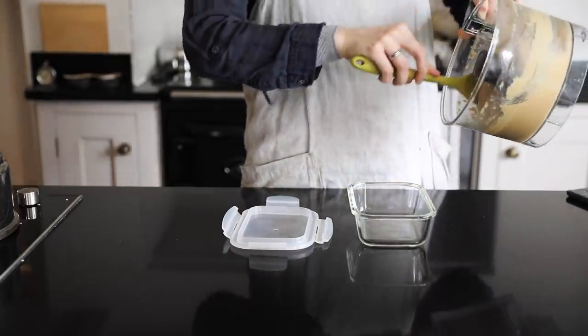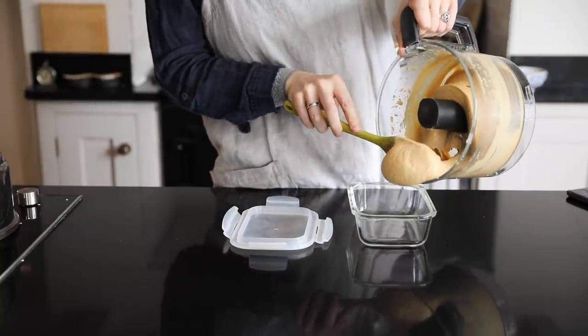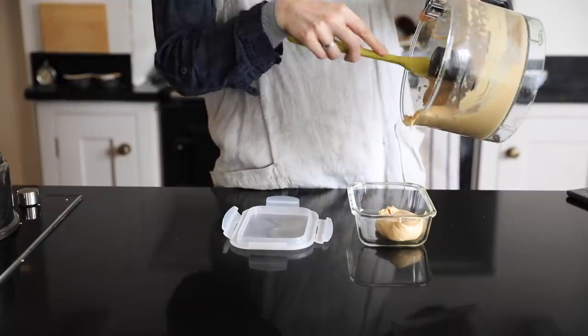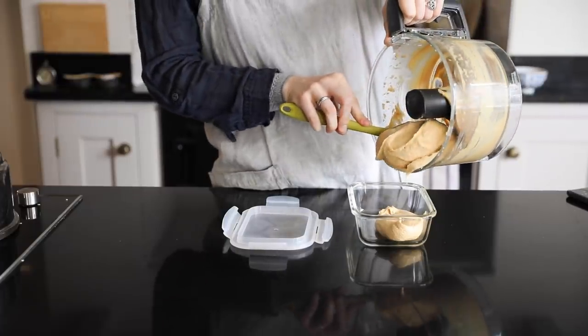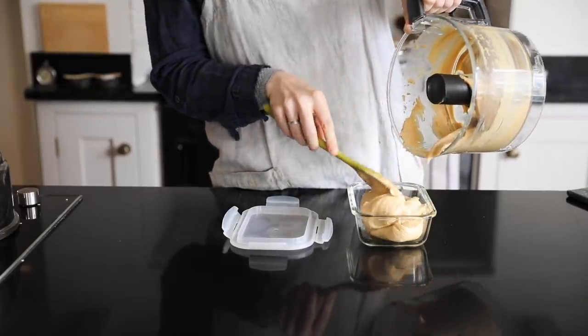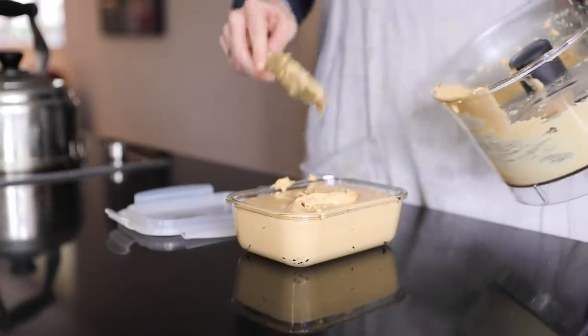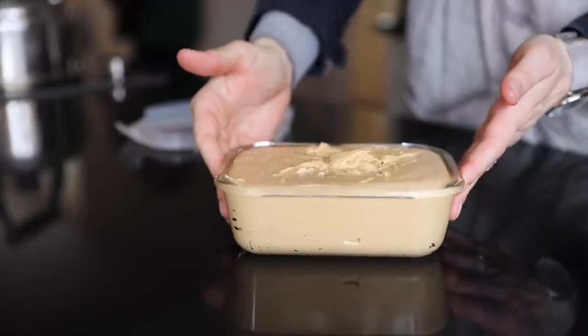That's literally it — that's how you make peanut butter. You can add anything you want if you want to make it sweeter, or add some salt. I just like it plain, but I did buy dry roasted peanuts — you want to roast them if you're going to use them. I use this on toast and a lot of other things. This is just part one of this video so stay tuned for the next one.